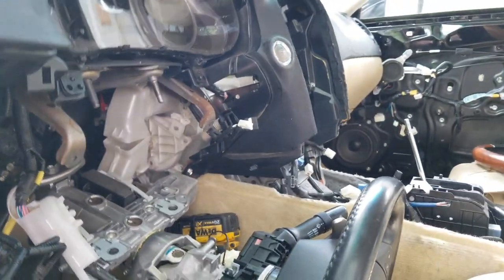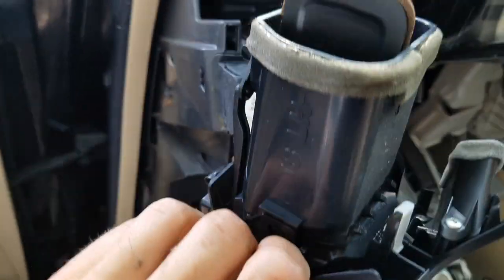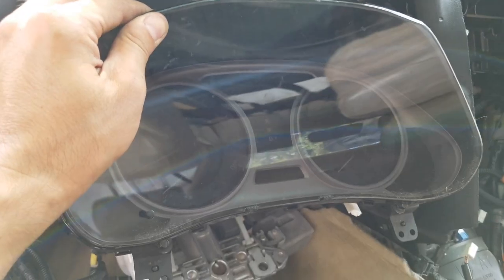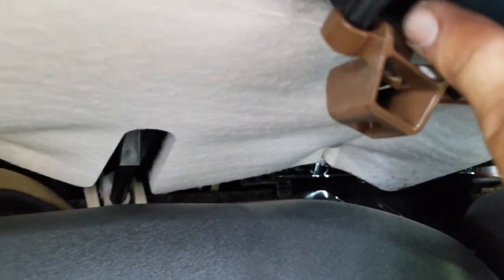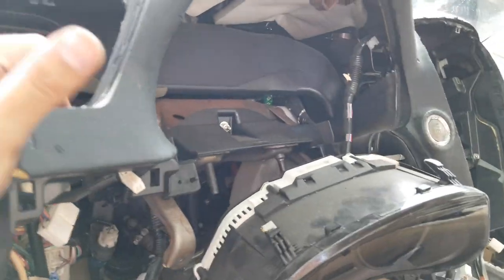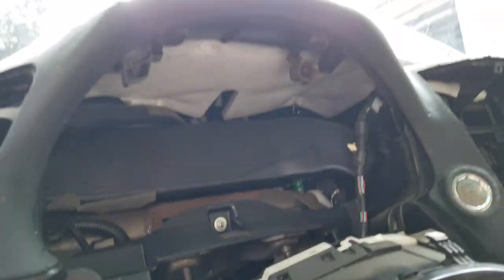We have a lot of work to do, but the next thing I'm going to remove is this band right here — just pull it out. You have a little connection, and that one is out. Now remove the cluster right here. It took me a while to figure out how, but you can see these little tabs — you just press up on both of them and this one too, and the cluster will come out easily without breaking anything. I learned how to remove it when I went to the junkyard and broke a lot of stuff, so hopefully you can learn from this.